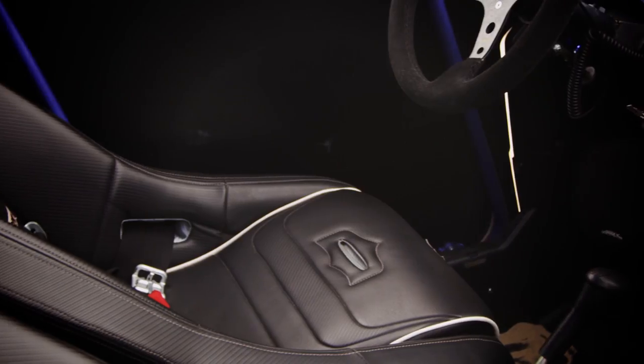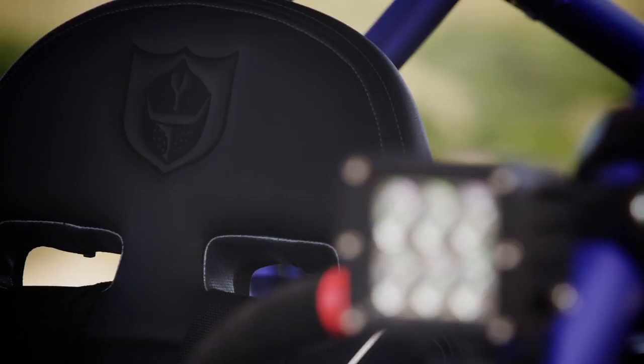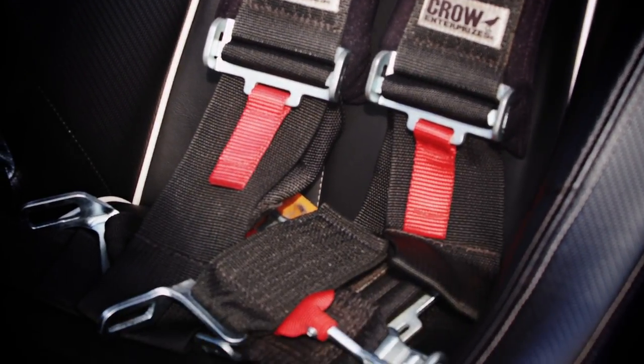Moving into the interior, we hooked up with our friends over at Pro Armor. They did a badass set of custom seats for us — these things are comfortable and they look good to boot. Pro four-point harnesses keep us hugged into the seats as we start bombing through whoops and hitting the jumps.